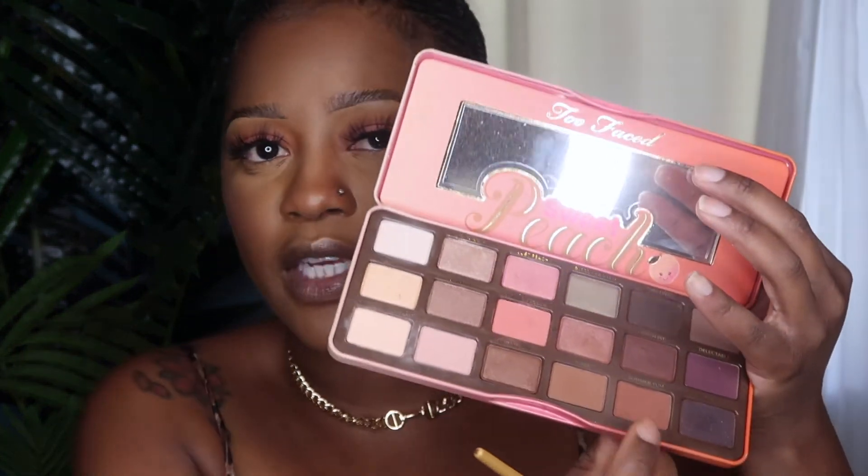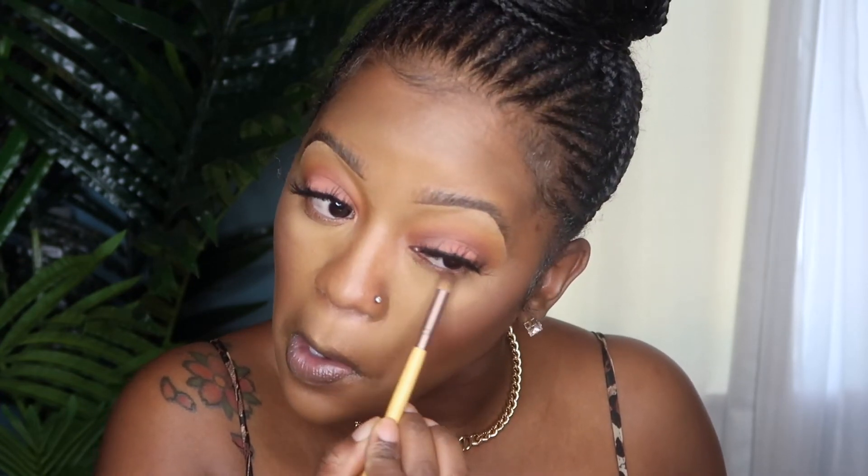I'm going to pop in a nude liner in my waterline, then I'm going to smoke out my lower lash line using Summer Yum from the Sweet Peach palette. I'm also going to go into Georgina and open my inner corner just a little bit. Then I'm going to apply some mascara on my bottom lashes. To line my lips, I'm using the color Nude Truffle from NYX.